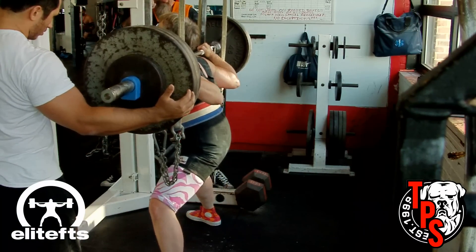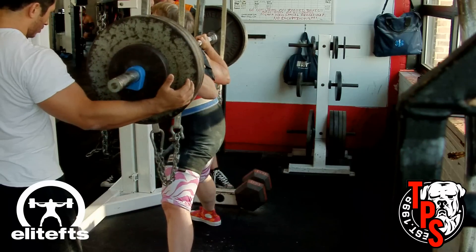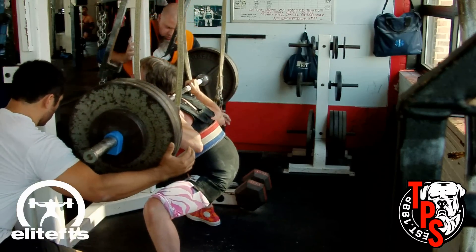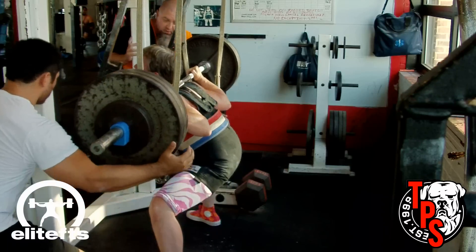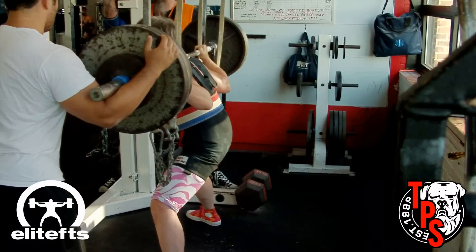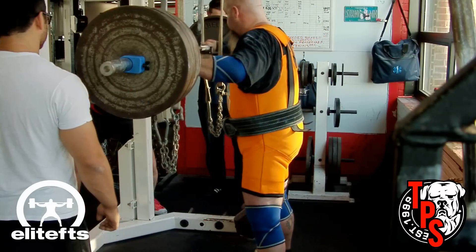She's very strong at the squat — she squatted over 400 pounds at 148 in the 165s class. She's going to be competing in the 165s this time and we're hoping to see her squat a little bit over 400, somewhere around 415 to 420.